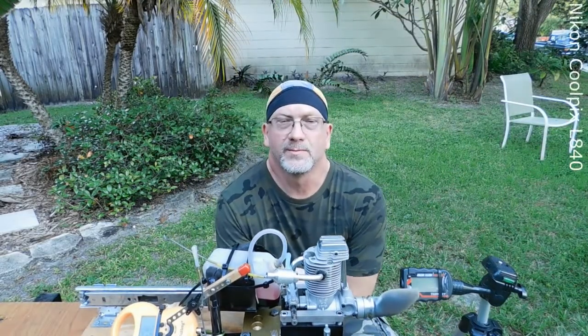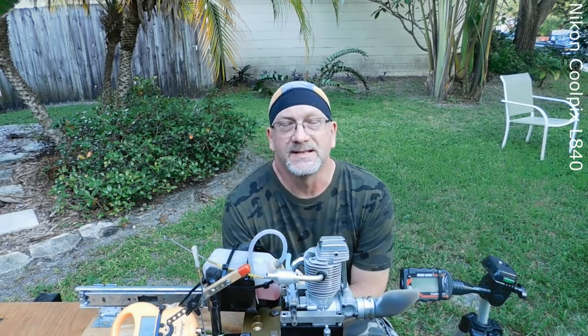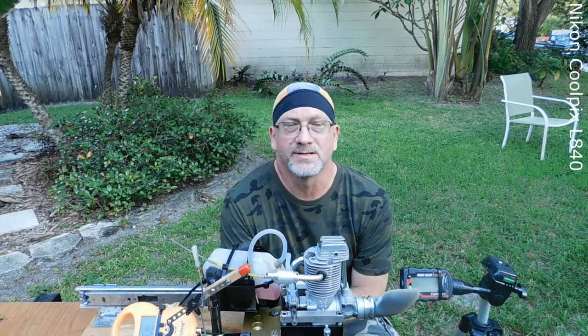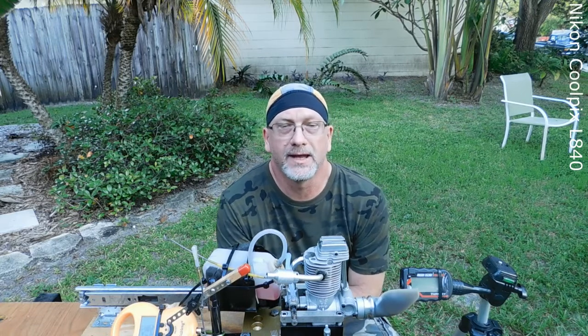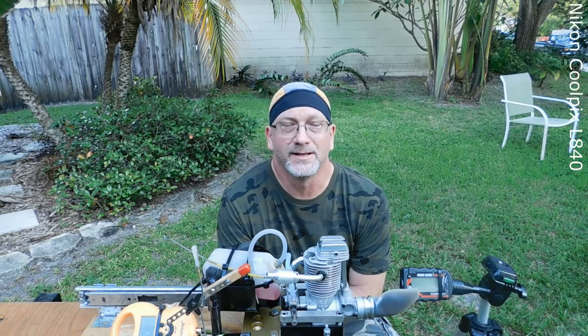Good morning YouTube viewers and subscribers. This morning I've got a rather nice old classic engine that was sent to me from an awesome gentleman to run, look at, and possibly do some cleaning or repair to, but it doesn't look like it's going to need it.